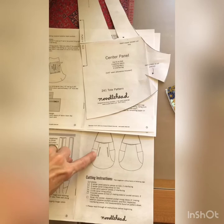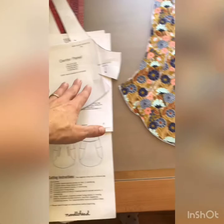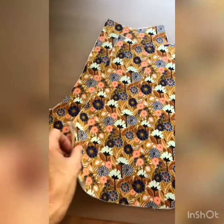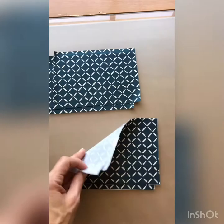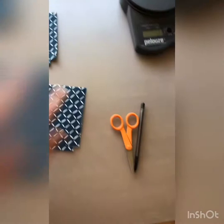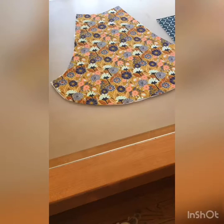You'll need your instructions, your pattern piece, your two center panels that have both been interfaced on the back, your two zippers, and your four rectangles that are seven inches by five inches. Two of them should have interfacing and two do not. You'll also need a marking pen, some sharp scissors, and your sewing machine.